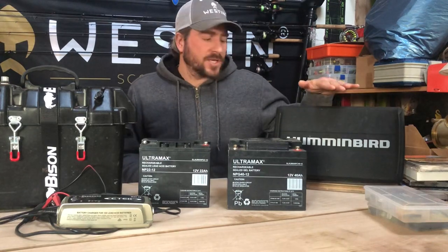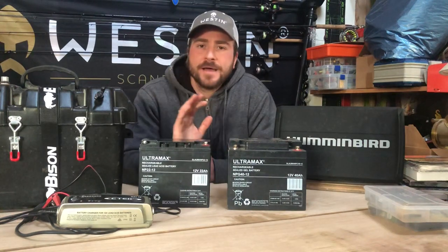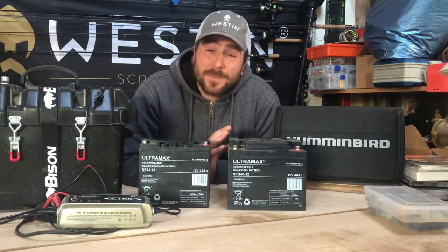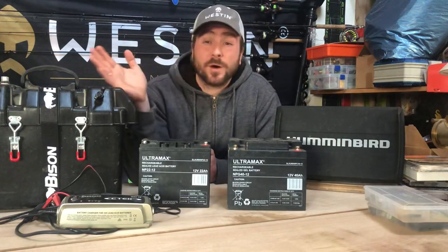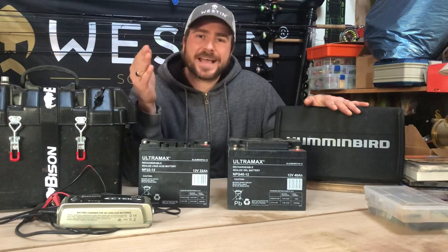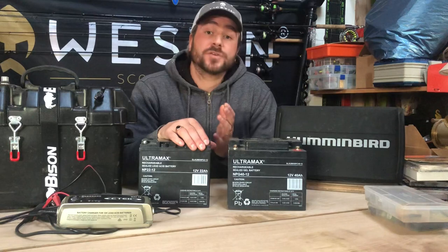My Helix 12 Mega SI Gen 3 uses 1 amp hour of draw per hour. Your unit might be different — maybe 0.7 or 1.2 — so find out your specific unit's amp hour draw per hour. You then multiply that by your maximum fishing day. I use 12 hours as my number, so: 1 amp hour draw × 12 hours = 12 amp hours needed from my battery.